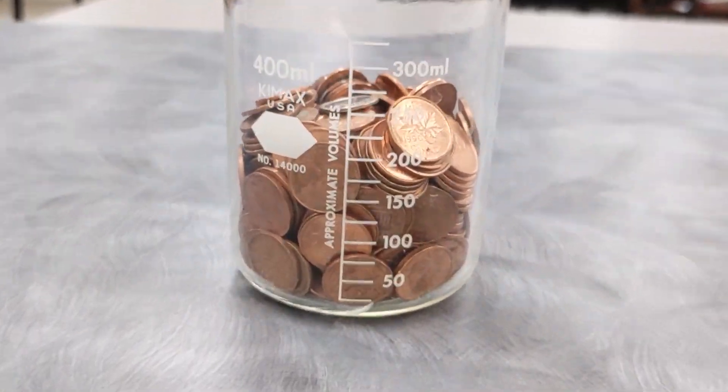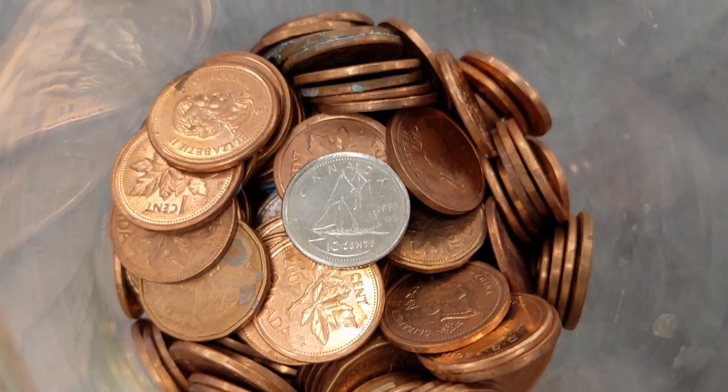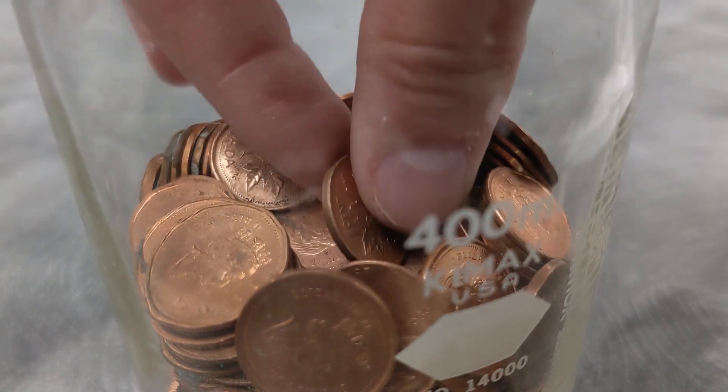I've always wondered if you could turn a dime into a penny — well, maybe not a penny exactly, but I've always wondered if you could copper plate a dime.